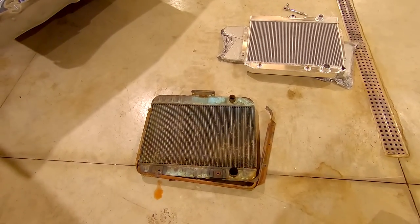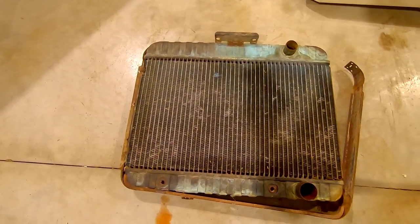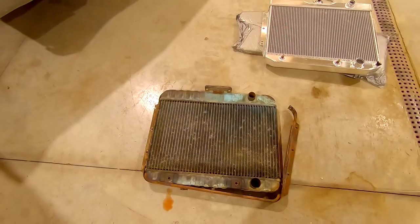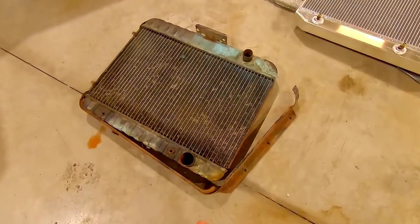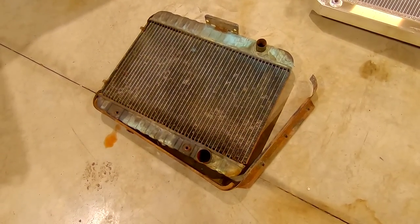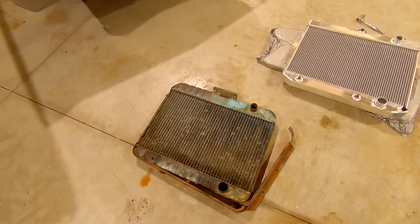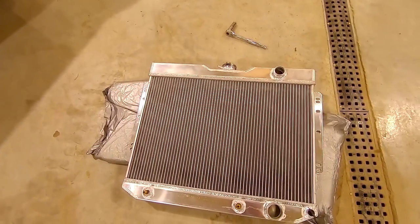Now the gas tank is in. Next order of business is the radiator situation. This is the original out of the six cylinder — it's a three core. I believe the four cores were for the big AC V8 cars. This one is leaking right in the middle and the core is pretty gone — it will not hold any coolant. Also the mount has broken off. My buddy Dave's dad is a pretty good radiator guy, and he said when they're leaking like that you have to isolate the cores or the tubes. You can either fix it or recore it, but either way it's expensive. So for 150 bucks shipped, I got this off of eBay.